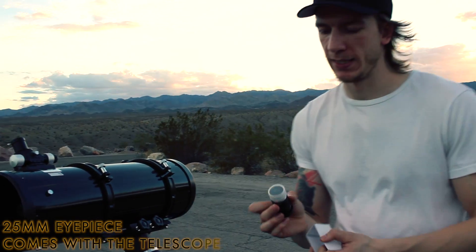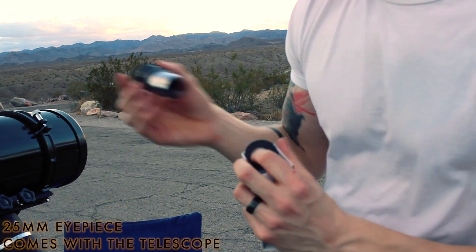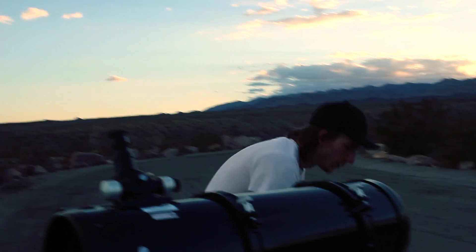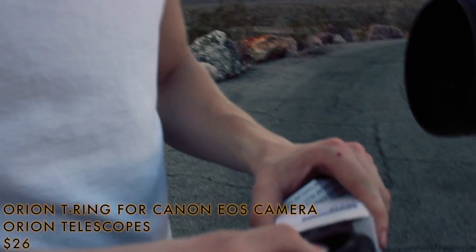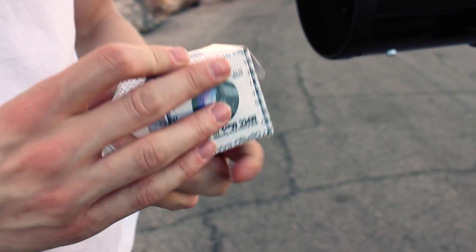The main eyepiece I use is going to be this one, which came with the mount, and we can just connect it right over here. You can look through it and see almost the same size as what you would see with a camera, so I use that to star-align my telescope. We also have two adapters which would be attached to the camera — they go between the camera and the telescope, and that's for keeping the stars around the edges sharp.